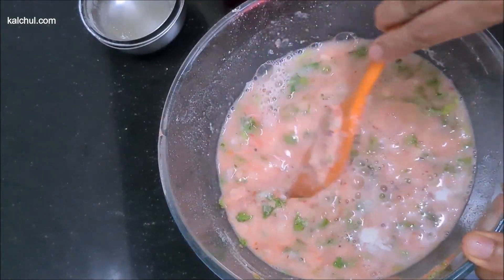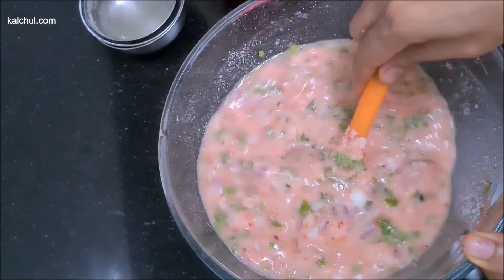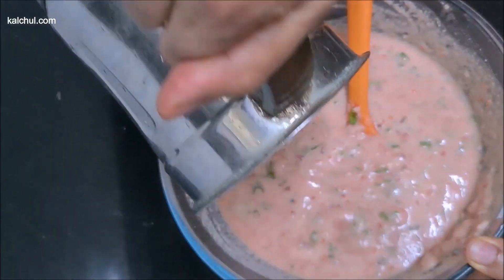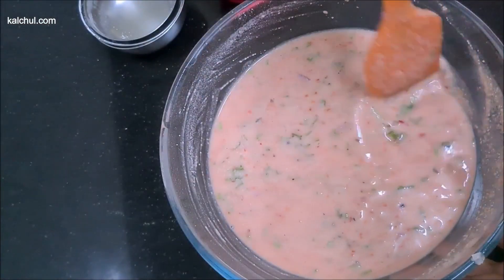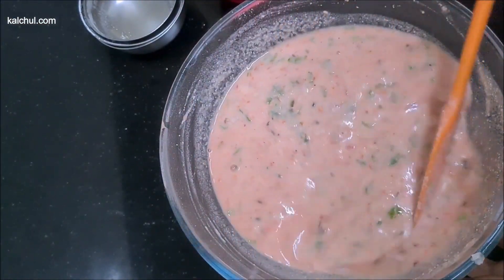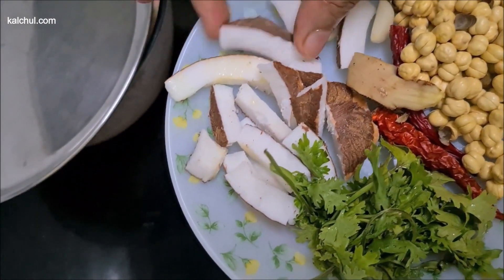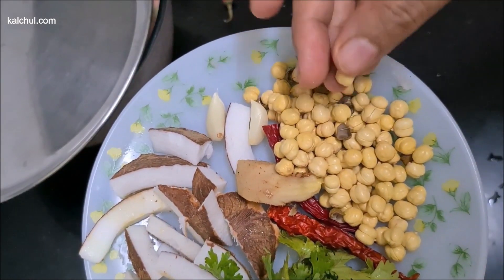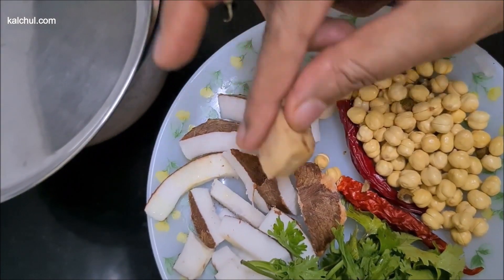We will add 1/3 cup of water, then 1 cup more water. We will mix the water in and add a little more water as needed. After mixing, we have made 1 cup of dough (chan).